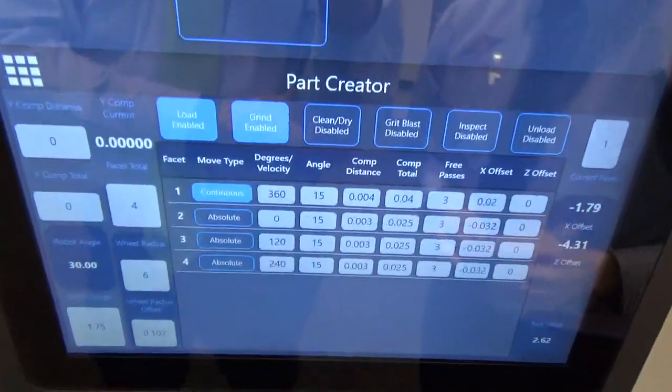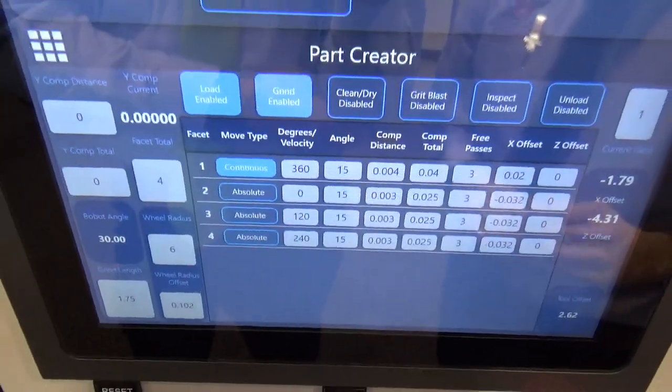The last screen is the part creator screen, which shows the grind program that you are currently in.